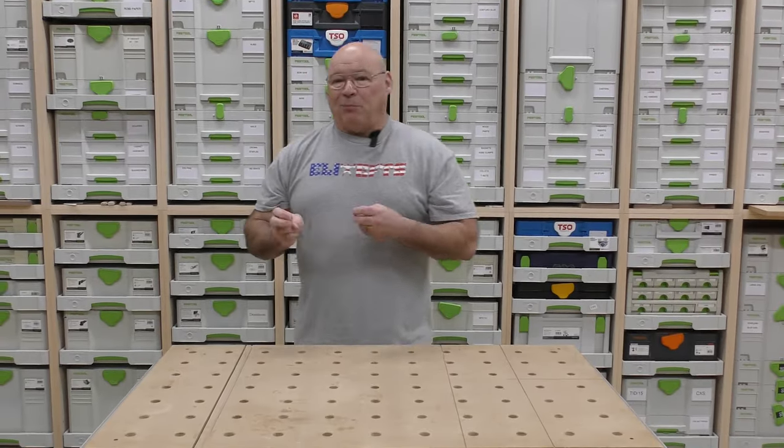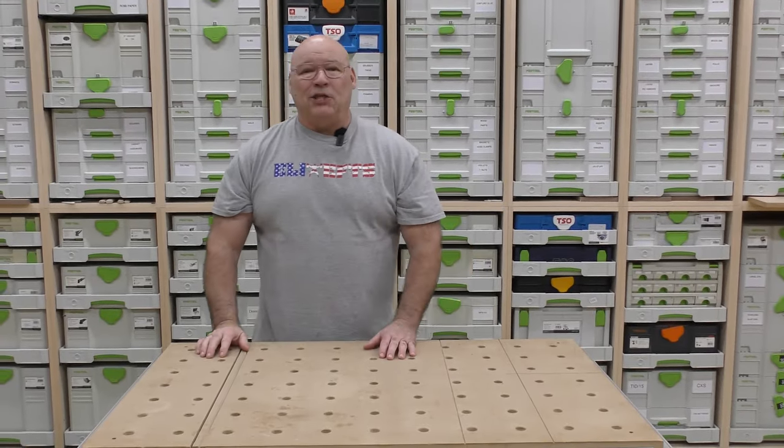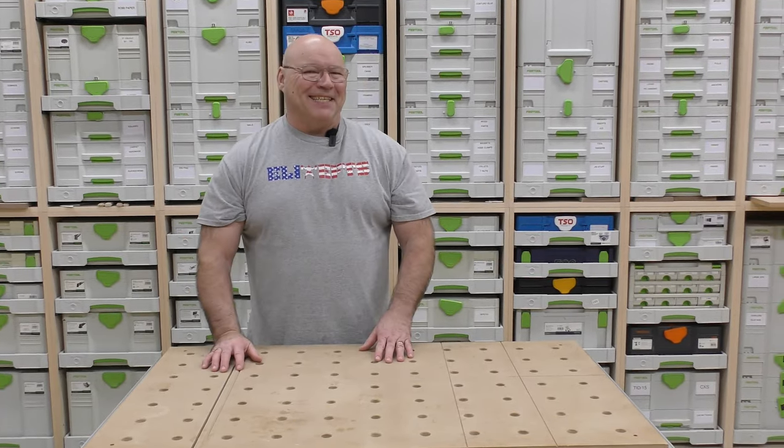This is our second video on shop organization, and it gives you a look around the Sedge Tool shop to see how we've organized things. Keep watching.